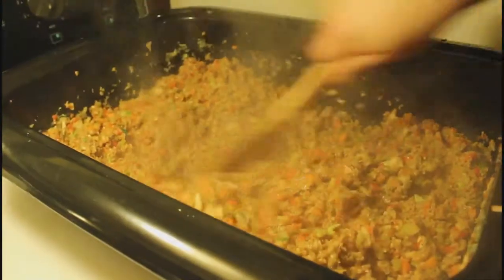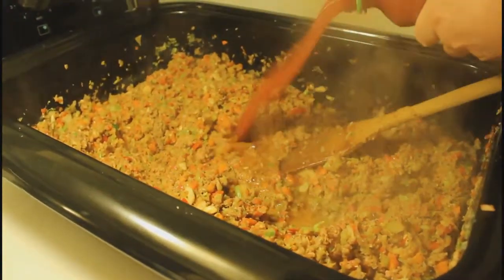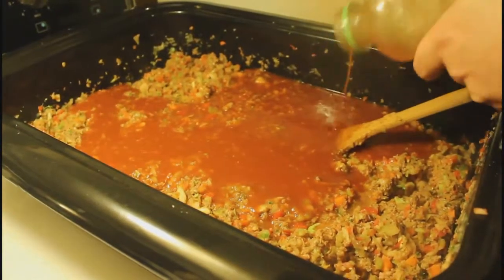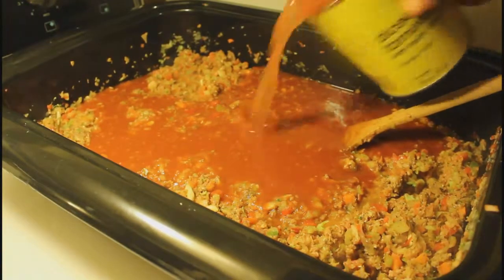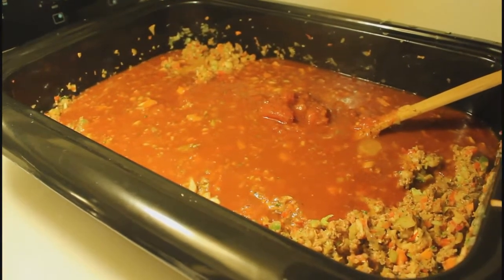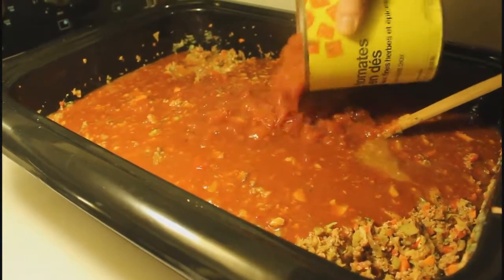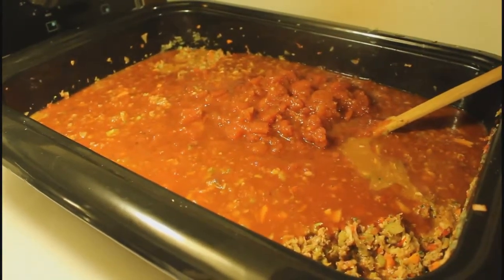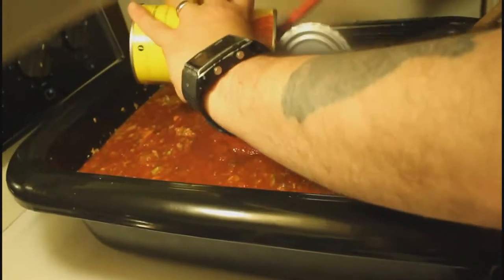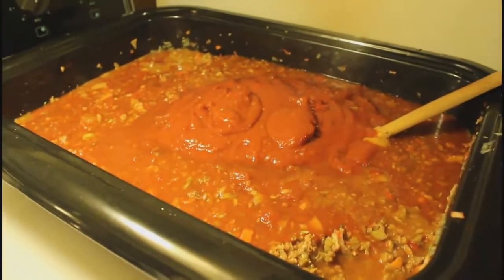Now that it's cooked a little bit, I'm gonna add the juice — the whole container of V8. Splashy splashy! I'm gonna add the diced tomato — notice I use the no-name stuff, no reason to pay more for a brand name. I put in the whole three cans, and the tomato sauce too. Now let's scrape it all in and mix it.